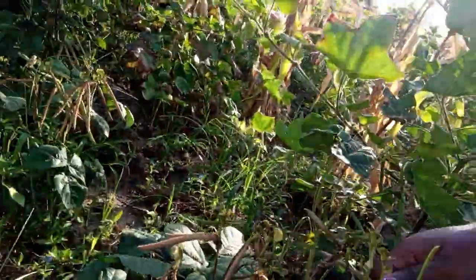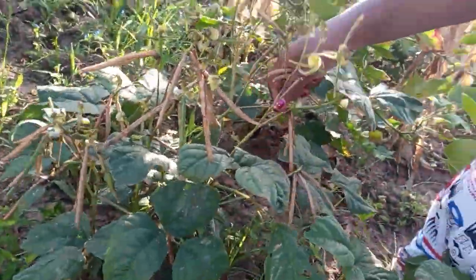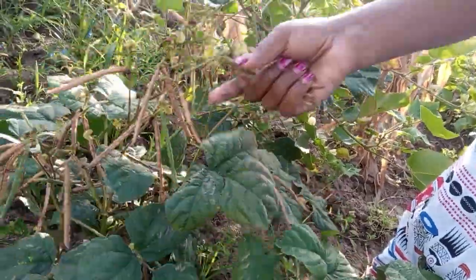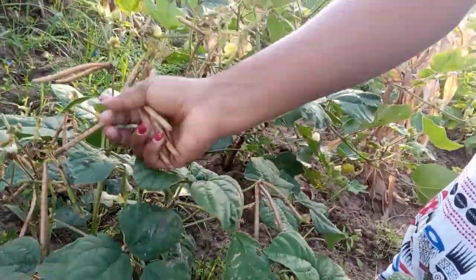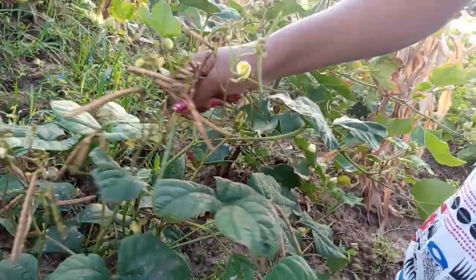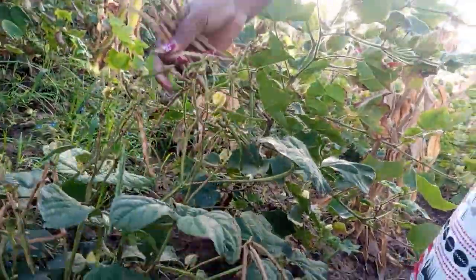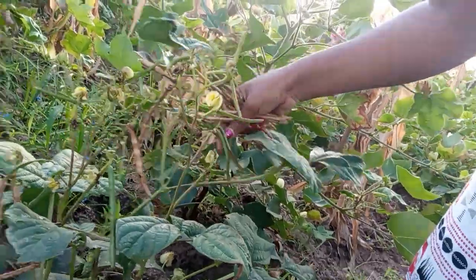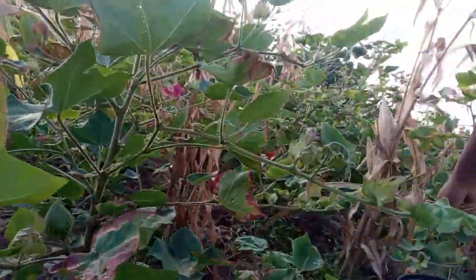So these are the green grams. You can imagine, I'm supposed to cover a very, very big area today before I eat, but I'm loving it.